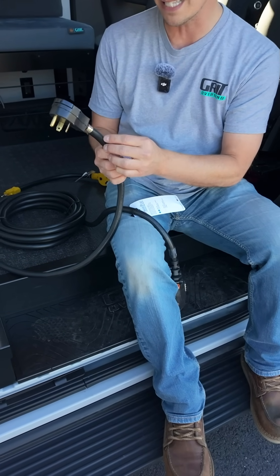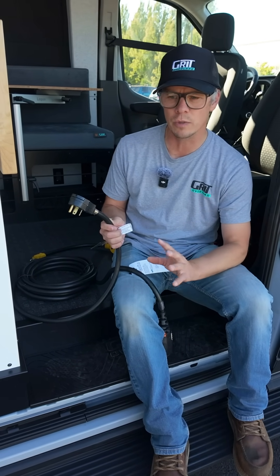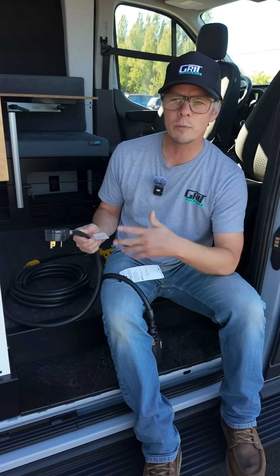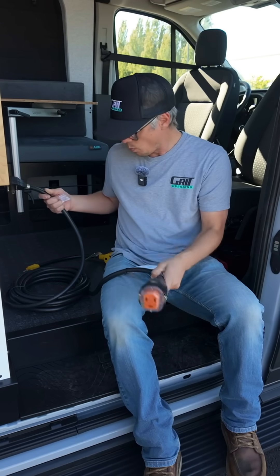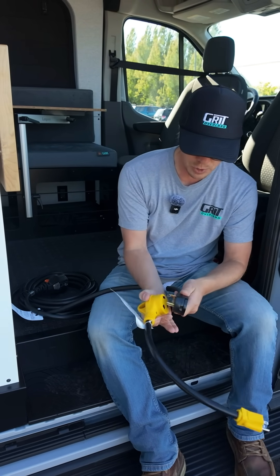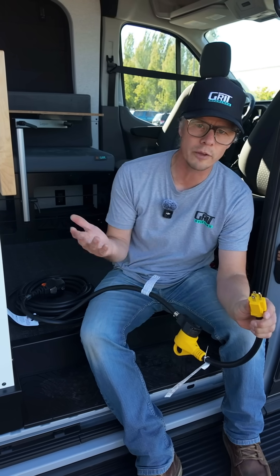The cabling and wiring inside here is designed to carry 30 amps. I wanted to point this out — this doesn't have anything to do with just a Grid Overland van. This is a safety issue for everybody. So what we'll see is on the other end of this — our vans come with this — it's a 30 amp adapter. You just plug in the 30 amp adapter and now you can actually plug this into the side of your house or any other 110 outlet.